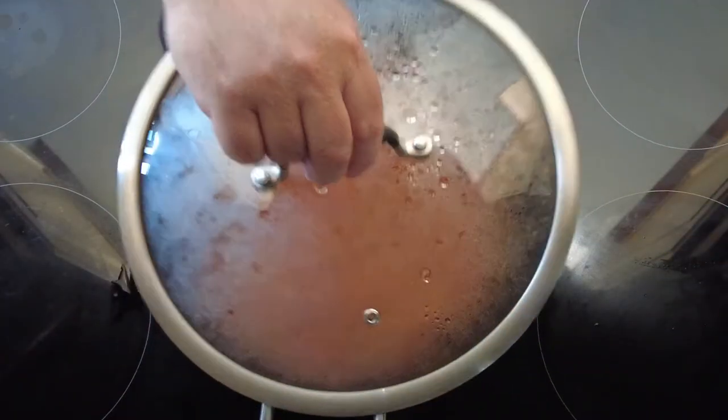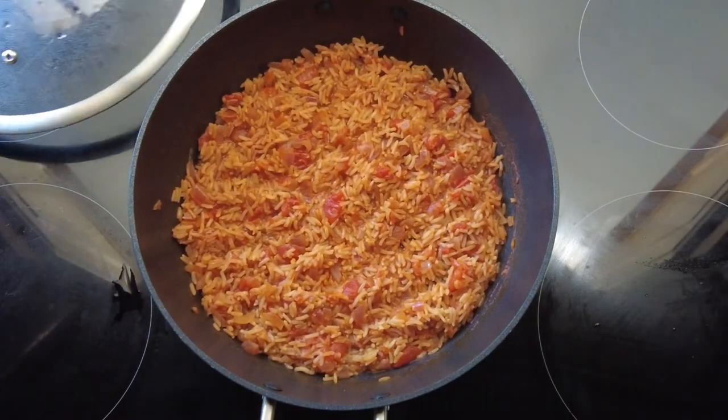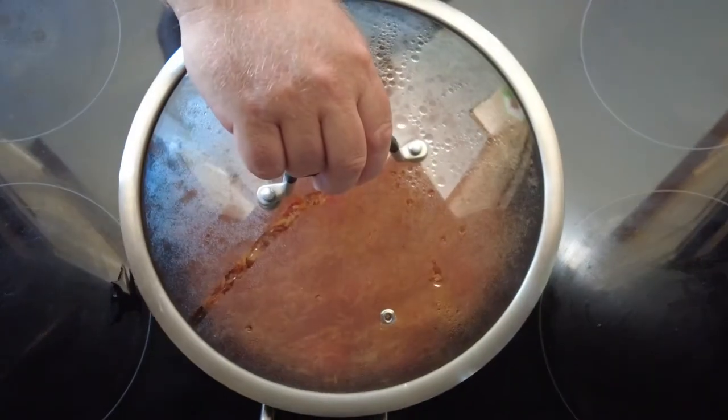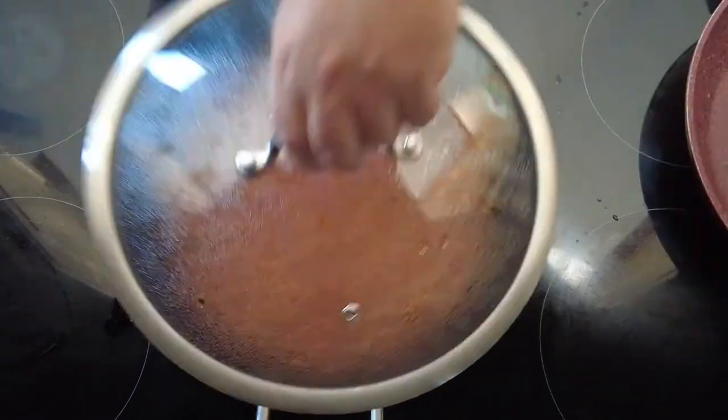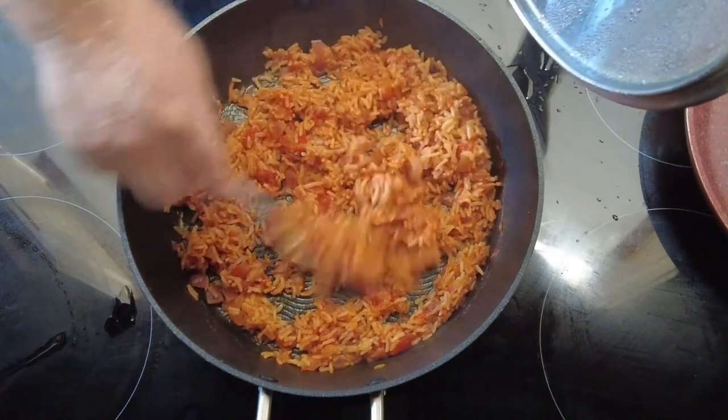It's back to check on our rice — as you can see it's been cooking and has now cooked down. We pop the lid back on, take it off the heat, and just let it sit for about five minutes. After five minutes, just fluff the rice up — it's ready for serving.